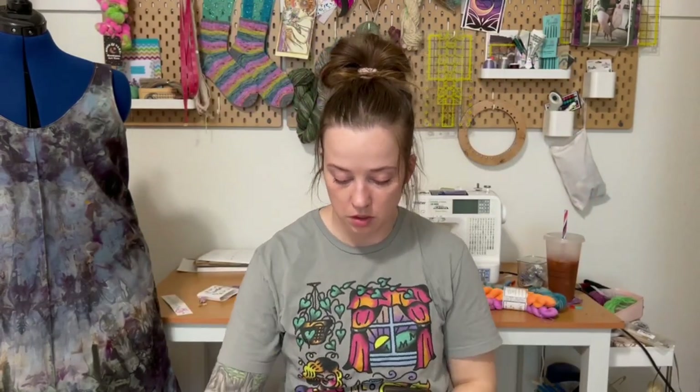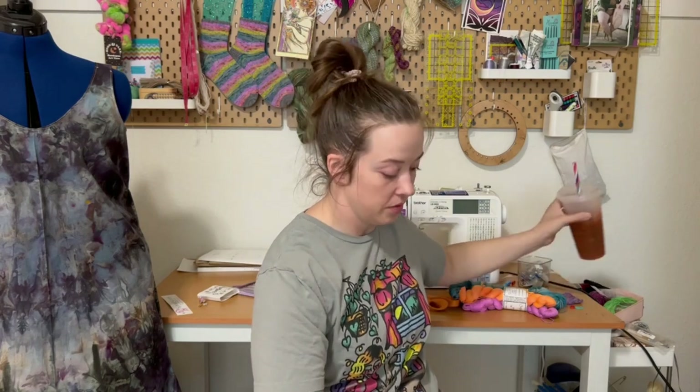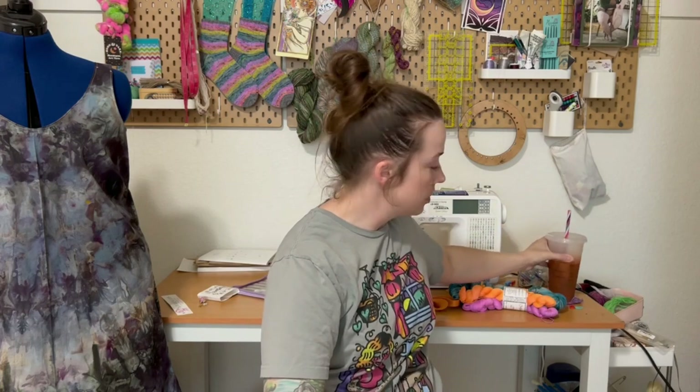If you guys want to see finished object photos, I'm going to wear these when I go to Washington so I'll probably get photos then and post them on my Instagram, which is at bigknit_energy. You can go follow me there if you want to see finished object photos. It's cute — I'm going to wear it with a black high-waisted linen skirt or with overalls. I made the straps shorter than the pattern says, just because I feel like I have a short distance in that area. I do like the fit. I don't usually like tank tops, but that one comes up high enough and it's okay. I will definitely wear it to show off my beautiful yarn.